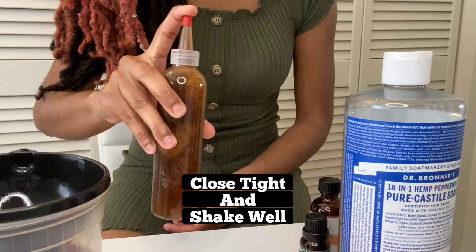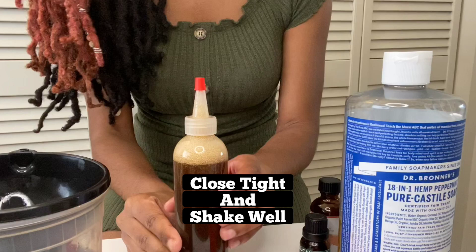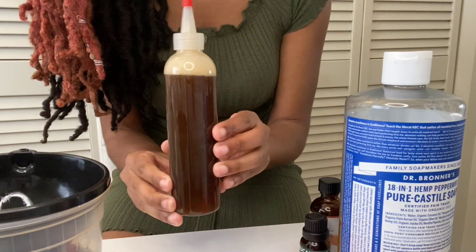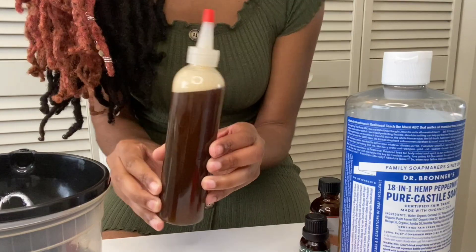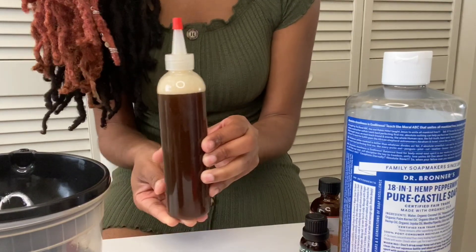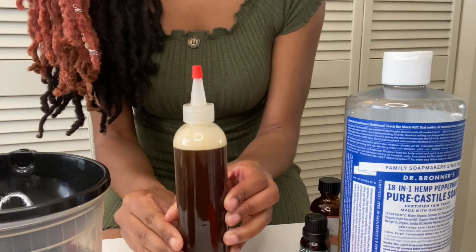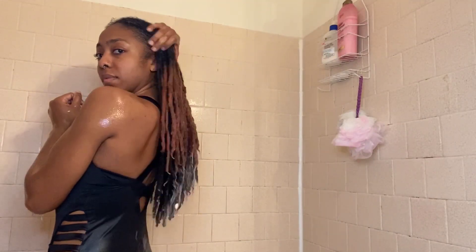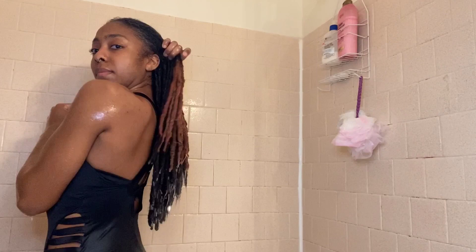I love that this shampoo is very liquidy and not thick, because it makes it so much easier to wash your hair and rinse it out. Since locks hold a lot of product, it's good to make things easier to rinse out. Alright guys, now let's get right into this wash.